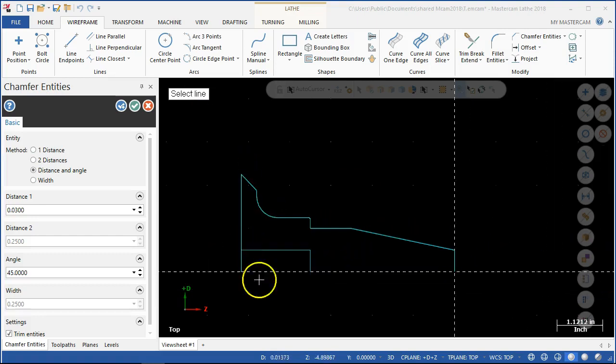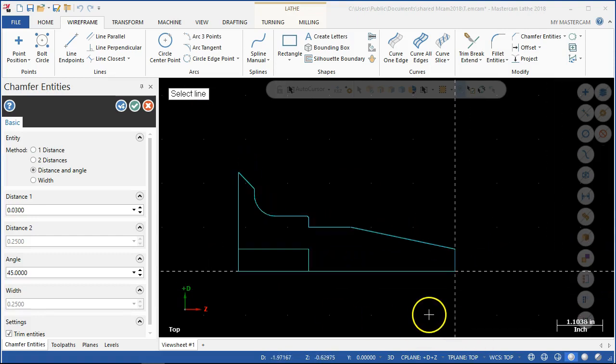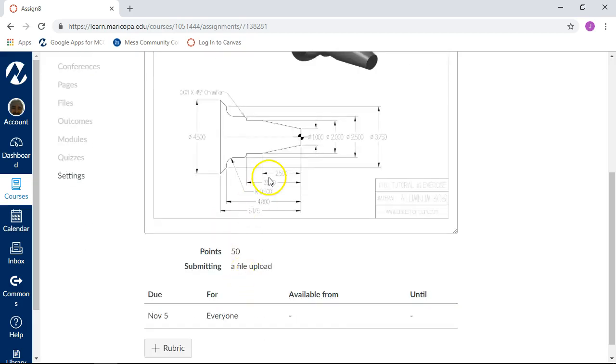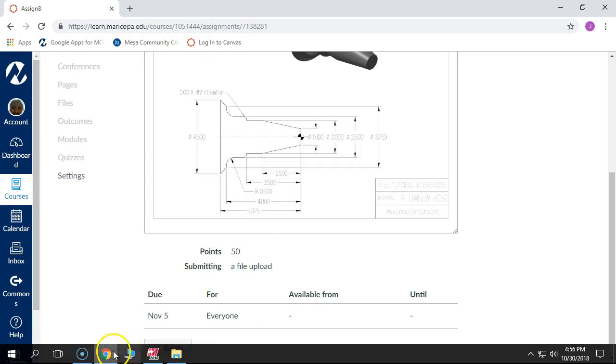That sets it up, and then we can start looking at this geometry. I think I missed the chamfer on the end last week as well, so if you found that, go ahead and put it in. If not, that's okay — we'll pick it up later. That's what files are for, right?